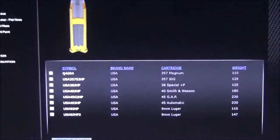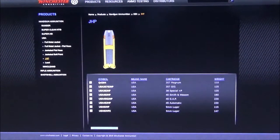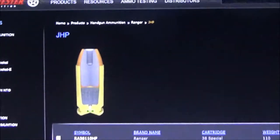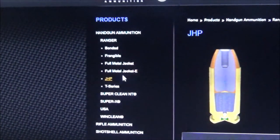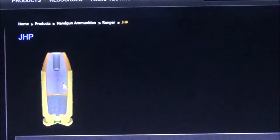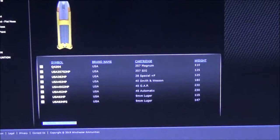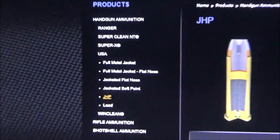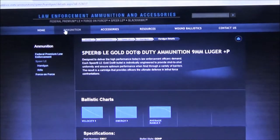We're going to have to just deal with the 115 grain unfortunately. What little I know about the 147 grain white box — I don't know if it was tested in the Ranger setting, because Ranger has its own jacketed hollow point section, its own full metal jacket, environmentally friendly frangible, bonded T-series. I'll then pull up a site called LE dot Vista Outdoors that actually tests law enforcement ammunition and publishes it — it's pretty sweet.